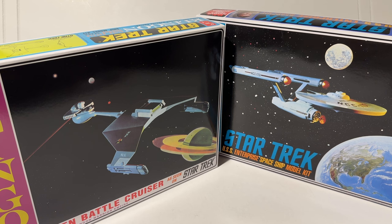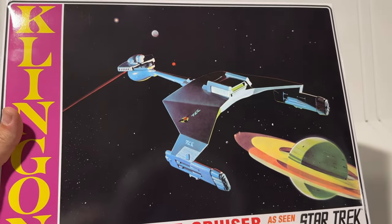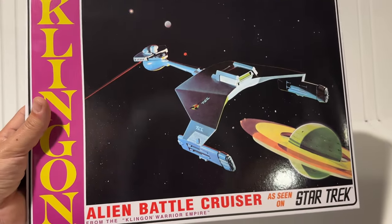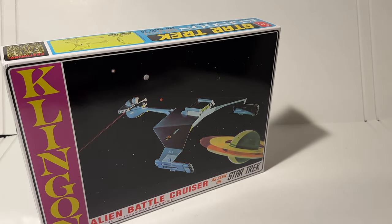It wasn't called the D-7 back then - it was just the Klingon ship or the Klingon Battlecruiser. The D-7 designation was assigned later, but there are some real pieces of modeling history here in these two model kits. Just like the USS Enterprise, parts of this model kit have been redone over the years in the 70s and the 90s, and when Polar Lights got the license to reissue these kits, they did it with some upgrades. But the bulk of what we're looking at is still the original model kit, its original parts, and the original flavor of that vintage kit.